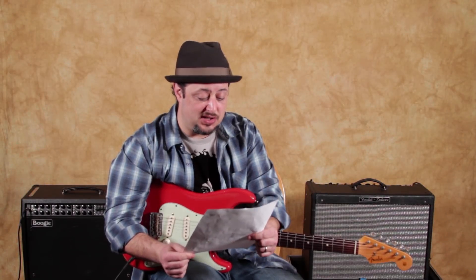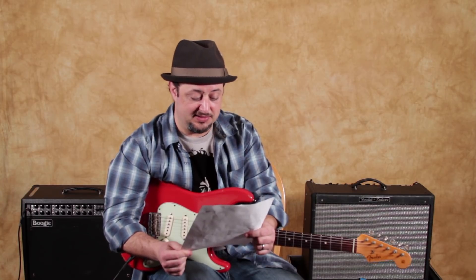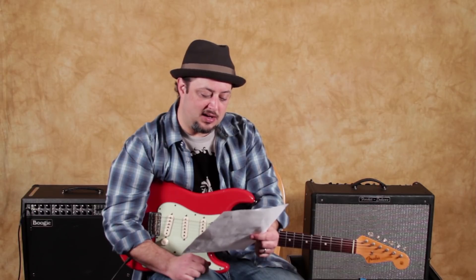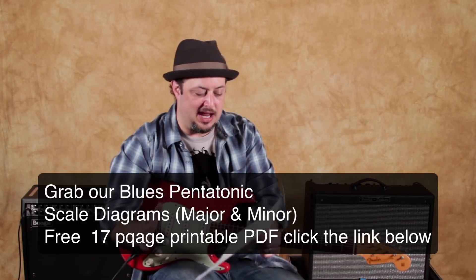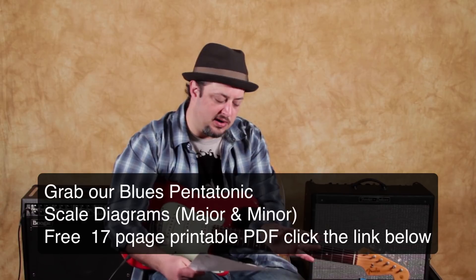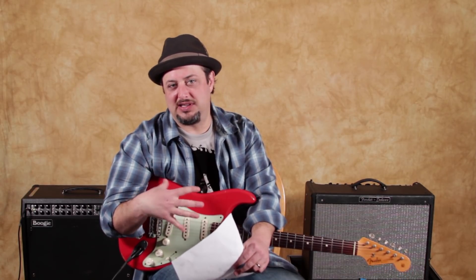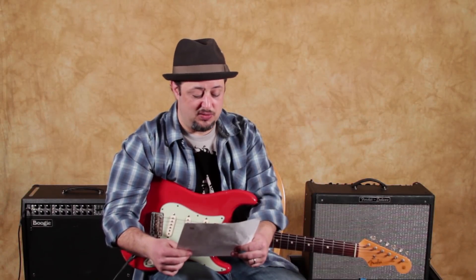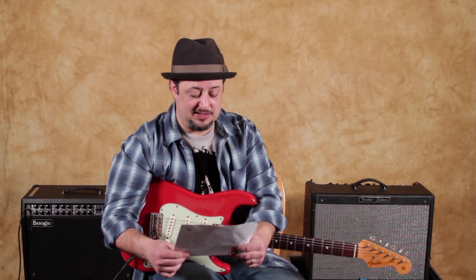What is a non-traditional scale that still sounds good over a blues progression? I've got quite the unusual scale that I'm going to show you right now. We're going to call it the Lydian Dominant Scale. It's actually a mode of another weird named scale called the Melodic Minor Scale. I'm going to play a blues in A and show you how you can use this scale to get a very untraditional sound, but it definitely works in the blues.